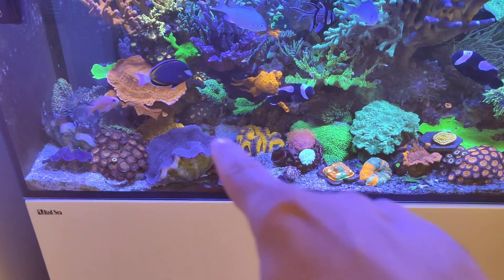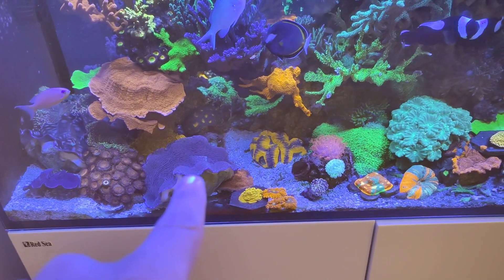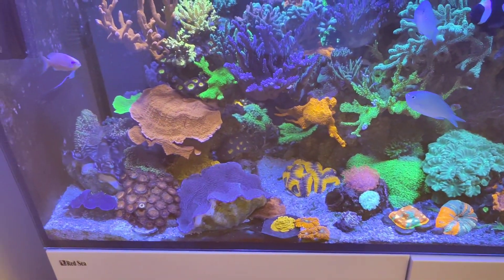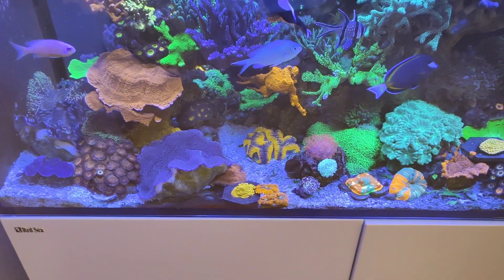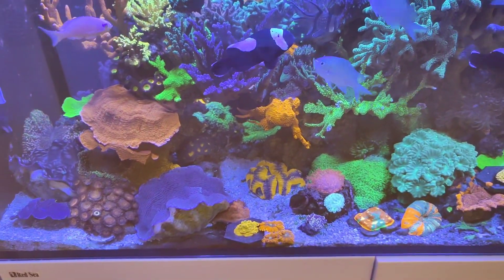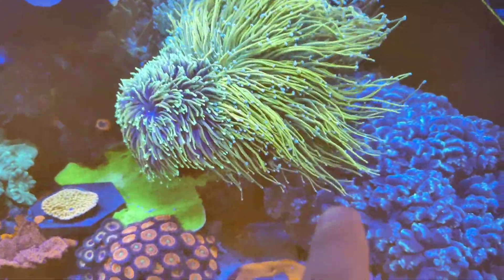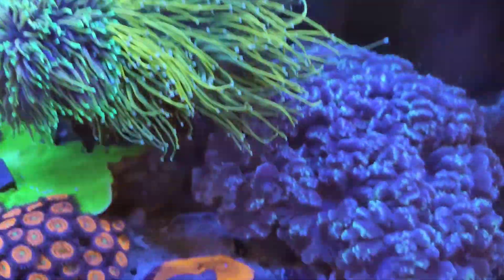I want to move the cyan arena into this space here, but I need to move things first because this lobo will definitely kill it. I need to make room by getting rid of it, moving this chalice, and clearing that rock — then I'll have all that real estate just for the cyan arena, which will look absolutely fantastic. Also, I've got to trim the holy grail — it's a must, because these are stinging each other and I don't want one of them to perish.